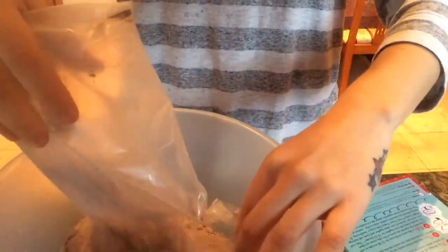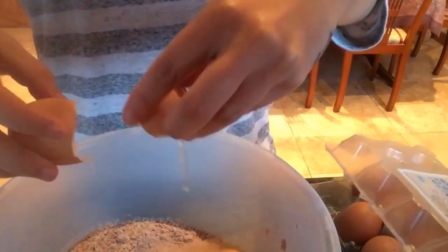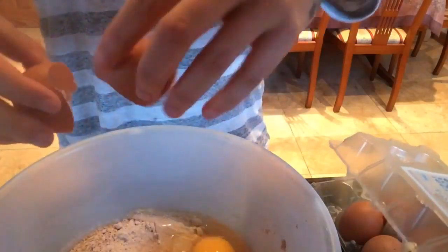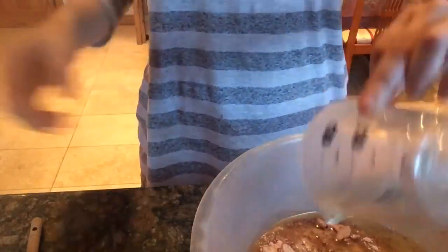Just like I said, it was out of a packet — Betty Crocker, I'm not really sure how to say her name. But you empty the packet into a bowl and add your ingredients. They usually have it on the back of the box. If you can't find it, I'll just put those ingredients in the description below. It's pretty easy and pretty basic.